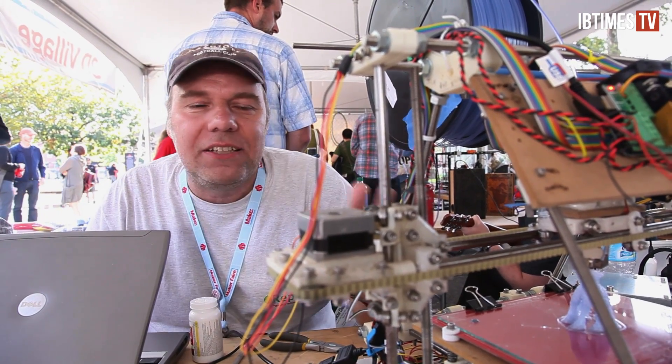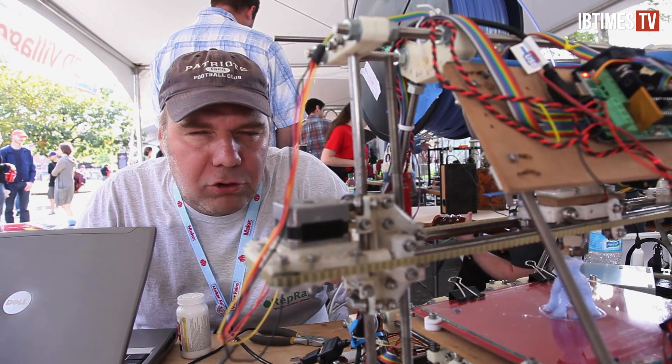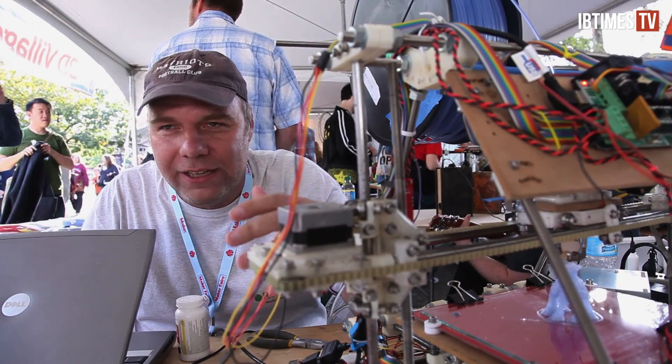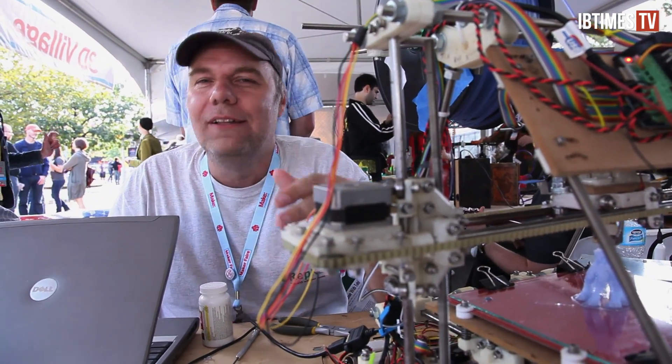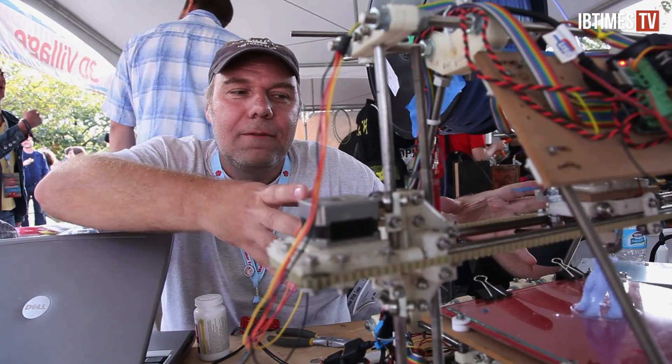Tragically, this is the particular instance of RepRap whose great, great, great, great, great, great, great, great, great, great grandkid will build the first thing that lets Skynet take actual physical control of the world and enslave us all. So I'm sorry. All we really have to do is destroy this one instance, but it's too pretty.